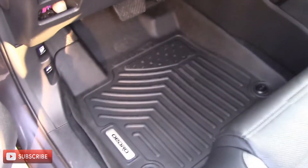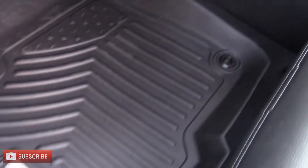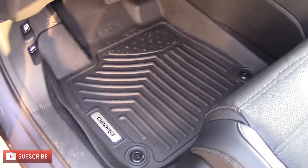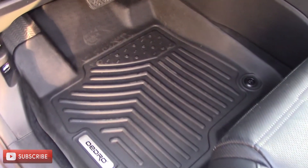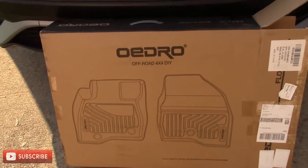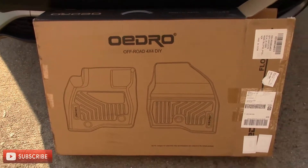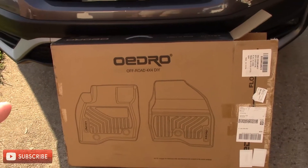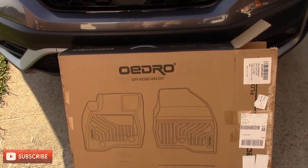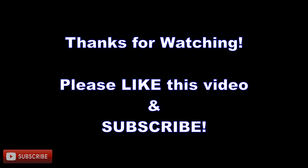There it is — you can see it fits wonderfully and they look nice. We're going to try these out for a while and hopefully they'll still be wonderful. There is going to be a link down in the description below as well as a coupon code — click that link, use that coupon code to save some money on these mats. Just got them, just put them in, everything fit like a glove, and I'm really impressed with them so far.